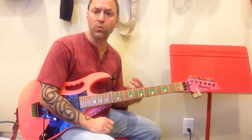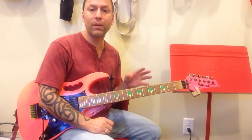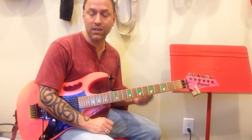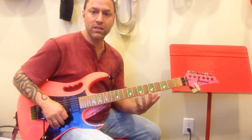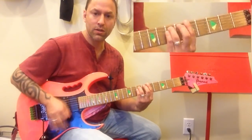In order to play this, what we're really going to be doing is just playing power chords. I'm going to show you the shapes you need to learn in order to play this song. The first one is the beginning of the song, which goes...